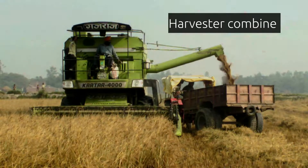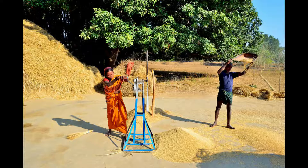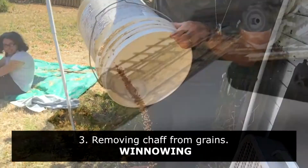After threshing, the grain obtained is mixed with remains of chaff and husk. Clean grains are obtained by winnowing. Winnowing can be done manually, and there are also machines which perform winnowing tasks very fast.